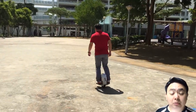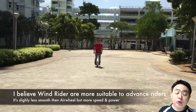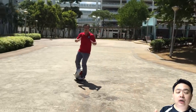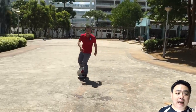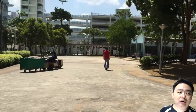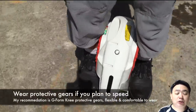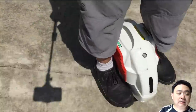This electric unicycle is more suitable for people who have already tried a unicycle and know how to ride one — those who demand more speed and power. For new riders who have never ridden an electric unicycle before, it's probably not the most suitable choice.